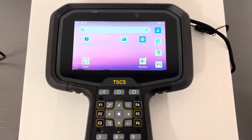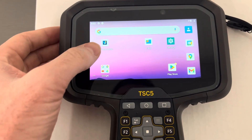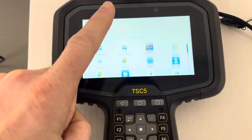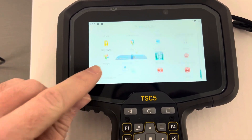In order to run updates on your TSC-5, you're going to open up Trimble Installation Manager, which you can also find on the home screen by swiping up, scrolling down, and finding the Trimble Installation Manager application.